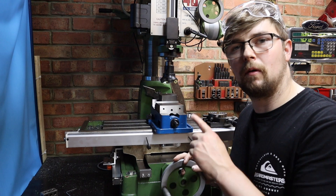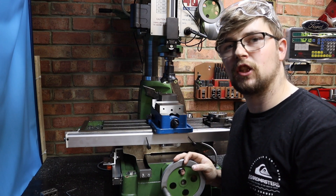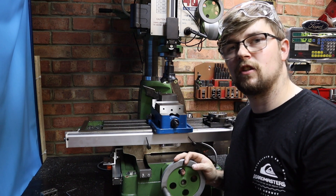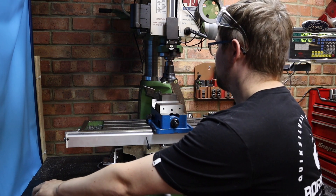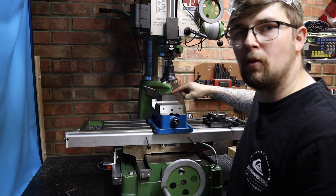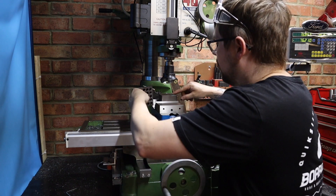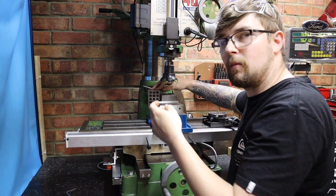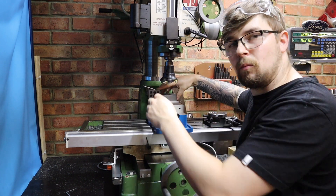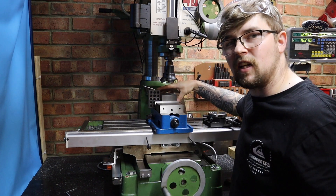Now I've got my four sides all perpendicular with each other. I now need to make sure the top and bottom of this block are perpendicular to the sides. To do so I need to start by machining either the top or the bottom, and for this I'm going to use a 1-2-3 block, resting it on the side of my vice and pushing down, butting it up to my work piece so I know everything is going to be perpendicular.